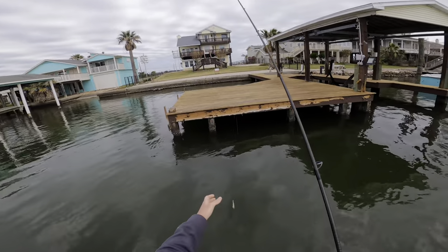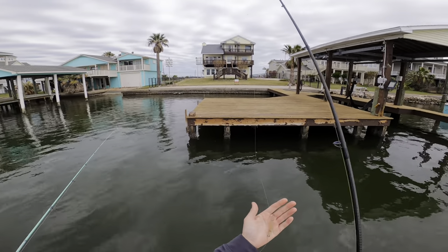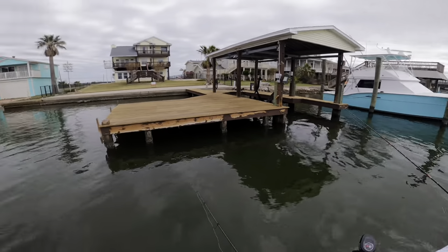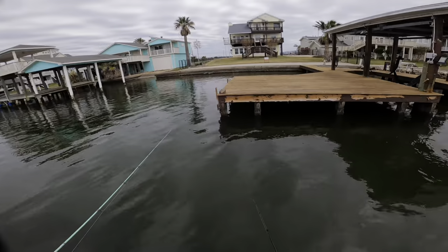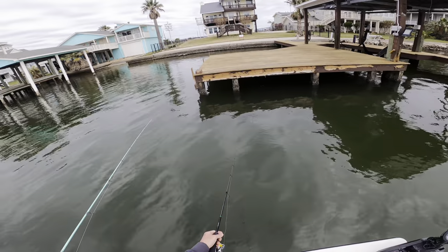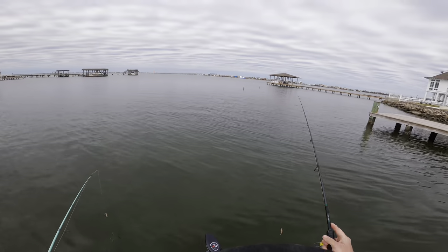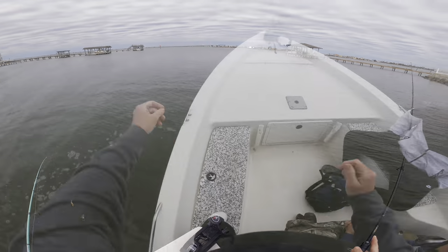We pulled up to these docks right here. Nolan and Brian are using single dropper rigs and I'm just using a shrimp with a split shot. We're looking up under the dock or close to it to see if anything comes out for it. The water's pretty low right now. We've worked about two or three docks so far and this is the first one where we started to get bites. Maybe as we work our way down the channel and it gets a little deeper, we'll start to get more bites. We fished a lot of these docks down here but they weren't holding anything, so now we're going to pull out and fish a couple of reefs out in the middle of the bay to see if we can catch anything.